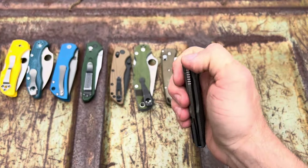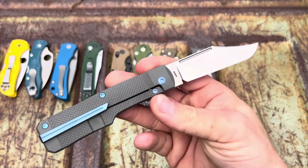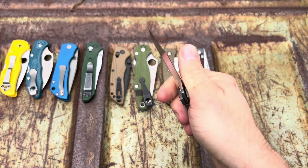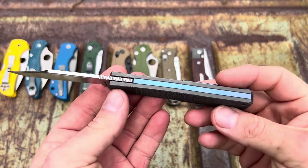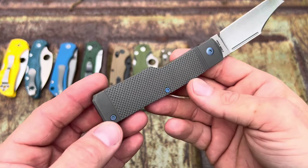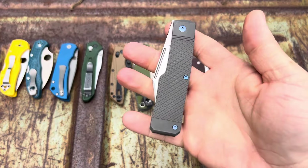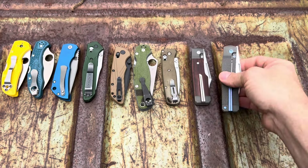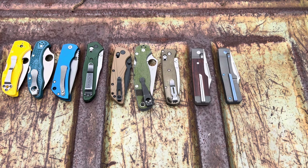It deploys in so many ways — you can slow roll it, thumb flick it, reverse flick it, all kinds of stuff. It's drop-shutty as well. Love the action, centering is perfect — this thing's a beast, love it, one of my favorite knives. Then I found another one for super cheap so I bought it just to modify it. I haven't modified it yet but it's going to my buddy Randy Johnson — he's going to do something crazy to it.